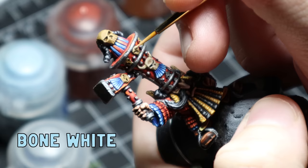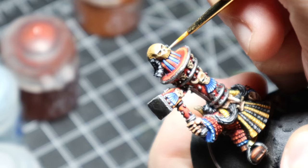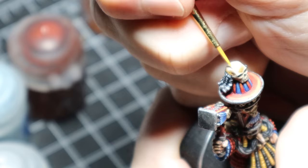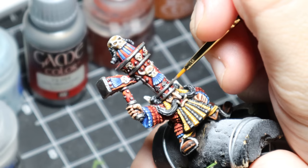Now for the fun part I always love — the skulls. I slapped on some Bone White for the highlights above the eyes and nose and worked that all over until I was happy. Then I mixed one part Bone White to one part white for another highlight. Last up I did a spot highlight of pure white just to the tips of the teeth, the eyes and the cheeks. There are a few skulls on this guy but I wasn't complaining because I really do love painting up some skulls.